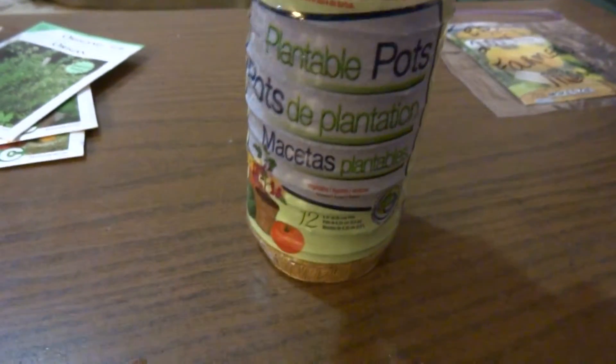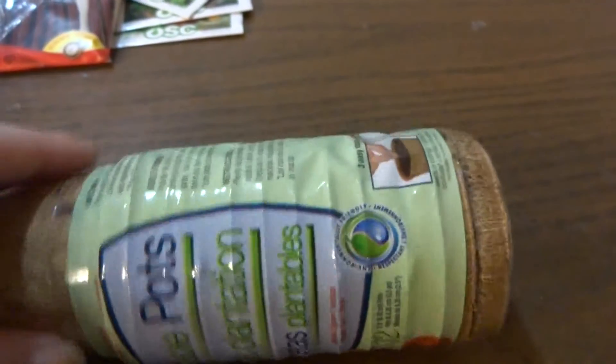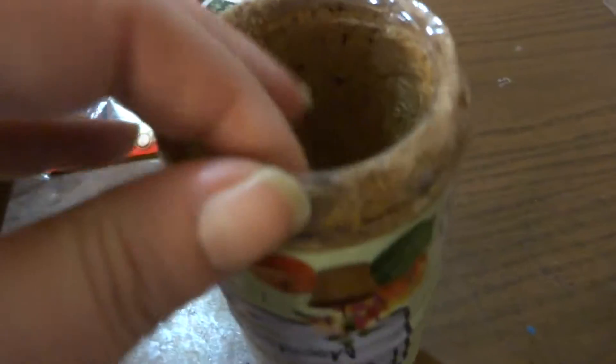Another way to start some seeds is to buy these — there are 12 of them in the pack, and they weren't very expensive. You do have to put soil into them because they are empty. I'm going to show you what they look like once they're open. If you don't like the puck effect, these are a good alternative.